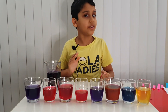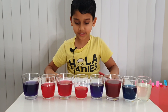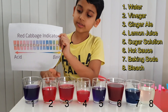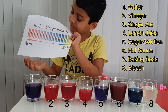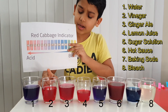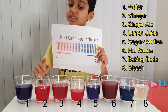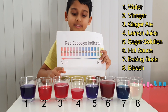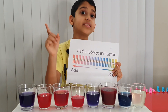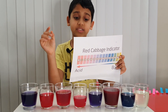Now let's see if they're acid or base using the red cabbage indicator. Tap water seems like it's neutral — it's the same color as the red cabbage. Vinegar, ginger ale, and lemon juice are acids because they turned red. The sugar solution turned blue because it's a base.